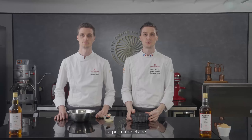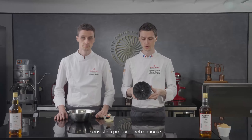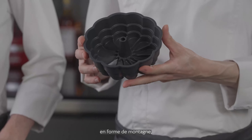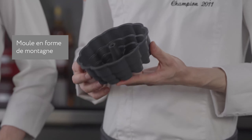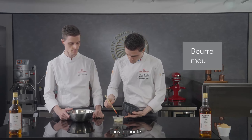This is the first step before making our Gâteau de Savoie mix — we need to prepare our mold. I used a very specific mold that represents a mountain, so it will be perfect for this kind of application. First of all, I am going to apply some soft butter into the mold.